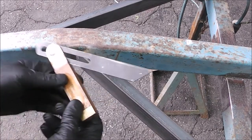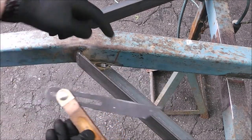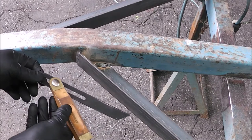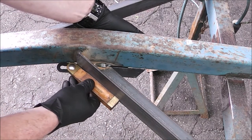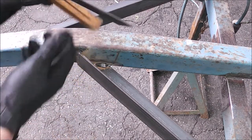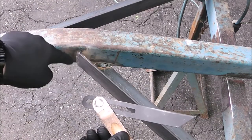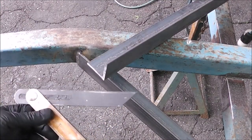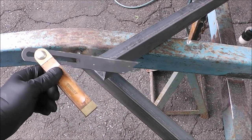This is where the angle finder comes in handy — to capture this angle and duplicate it on the other side. What you do is slide this on here, match up your angle, snug down that set screw, and now you have this angle that you can transfer onto your new piece. We're going to do the same thing at the other end. So let me transfer this onto that, then we'll go down to the other side and measure that out.